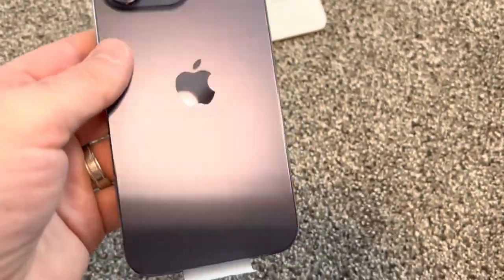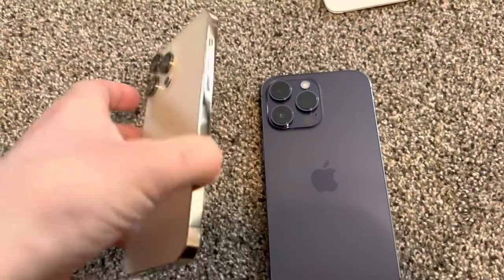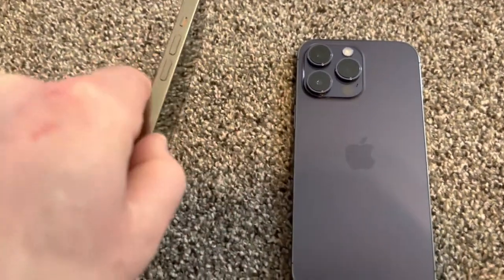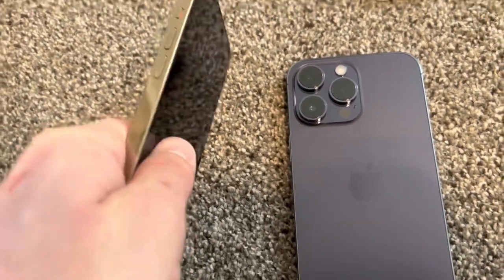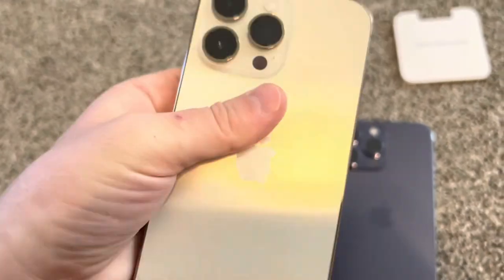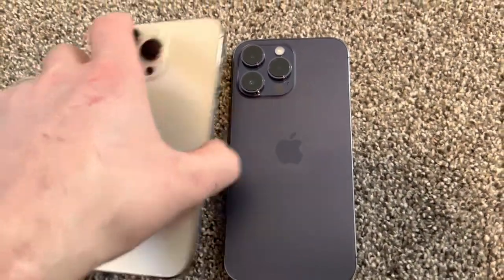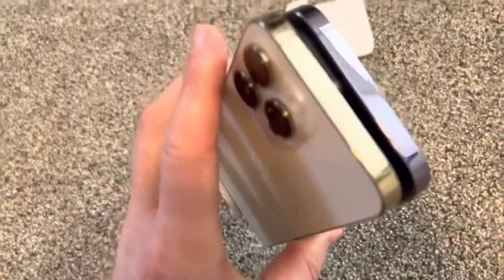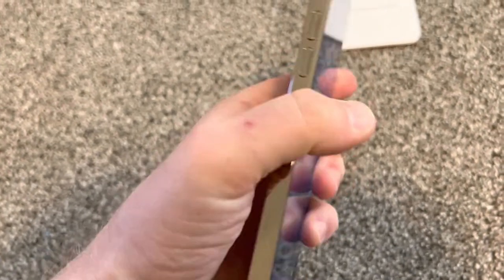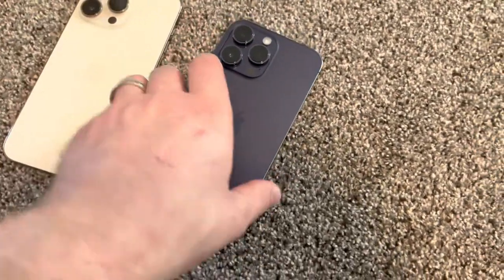This is the deep purple color. I also have a gold one here for comparison. This is not silver — this is gold. The purple is like a super light gold. The gold color here looks more like real gold, while this one is more like a mix with light metal — actually more like brass or zinc.